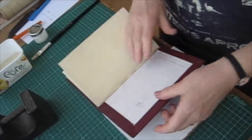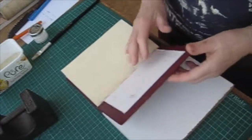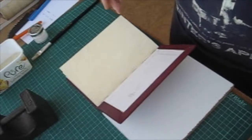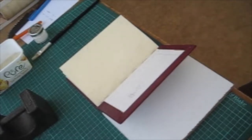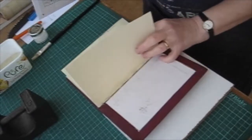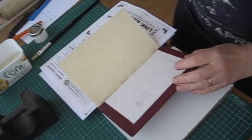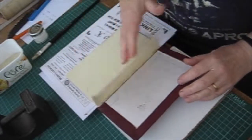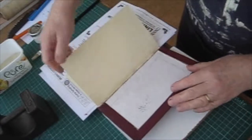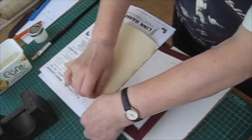I've now got everything lined up and I've put an extra piece of bank paper in here because there was a bit of a curve on the board, and it's best to sort that out beforehand. So I'm just going to put the final touches to this and put the endpapers down. That's a bit of waste paper — I'm taking out the waste sheet which has been protecting the endpaper from damage.